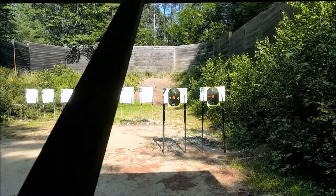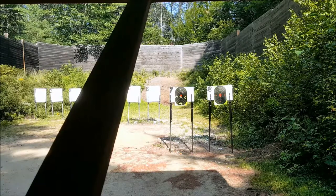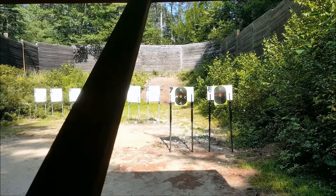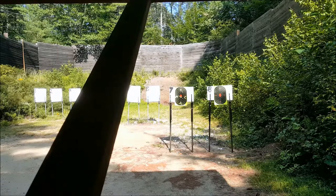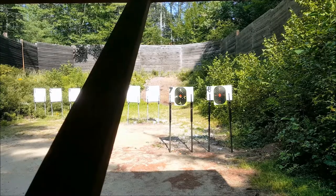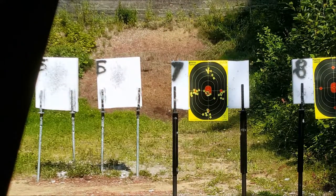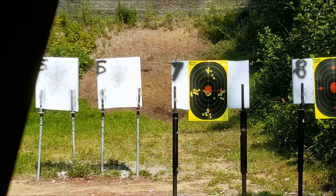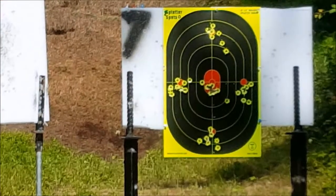Proof is in the pudding, as they say. I couldn't be happier with that. Yes, I'd like to try and put the same bullet through the same hole for extreme accuracy, but anybody that's looking for defensive accuracy — this is by all means extremely good. You're talking about a four-inch grouping easy; a majority of them are probably two and a half, maybe three inches, but four inches from furthest to furthest.